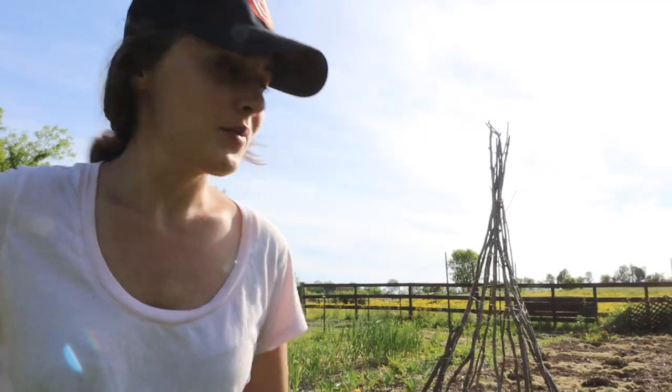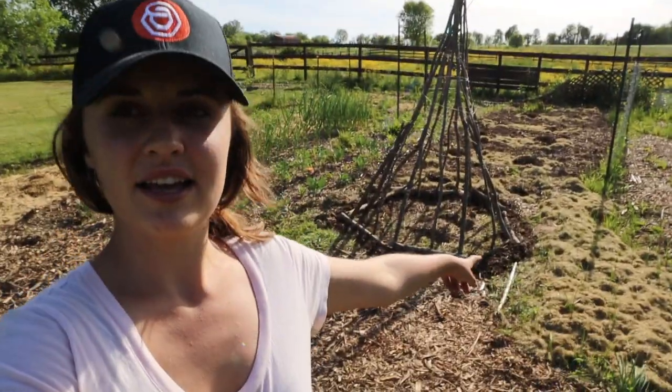Hey guys, it's Jen at the Sunshine Farm. Today I decided to make a bean teepee. I just woke up this morning and wanted to do something fun and creative. We have lots of sticks and extra garden space in the front, so I thought, let's make a bean teepee. My friend Joshua from the city has done something similar — it's super easy and normally free if you have sticks around. It's a great way to do vertical gardening and increase your growing space.